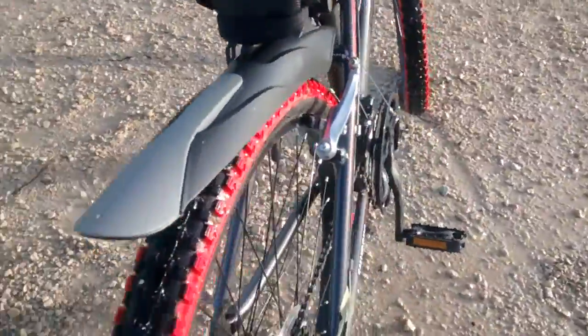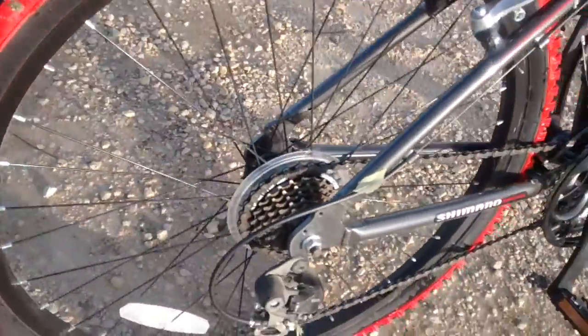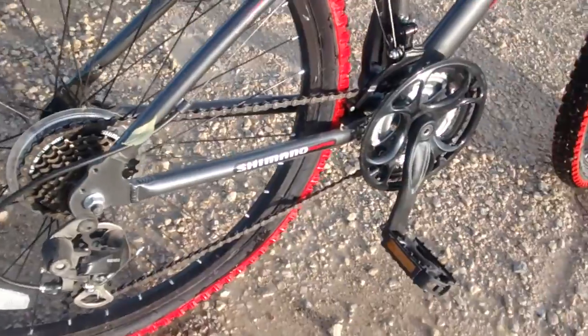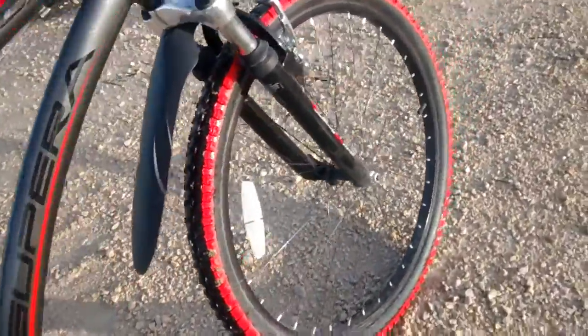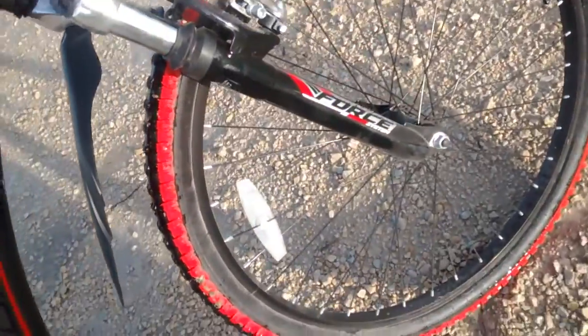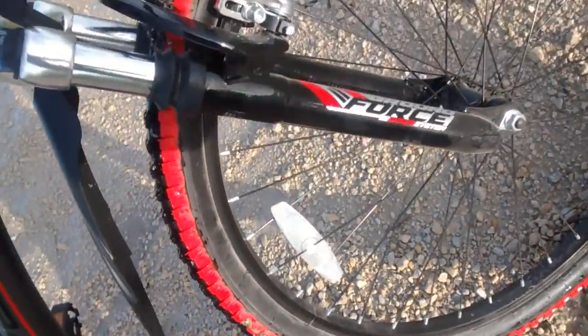The gearing is the same kind of gears — Shimano. Same style of pedals, everything. Even the shocks are the same: Ground Force shocks.